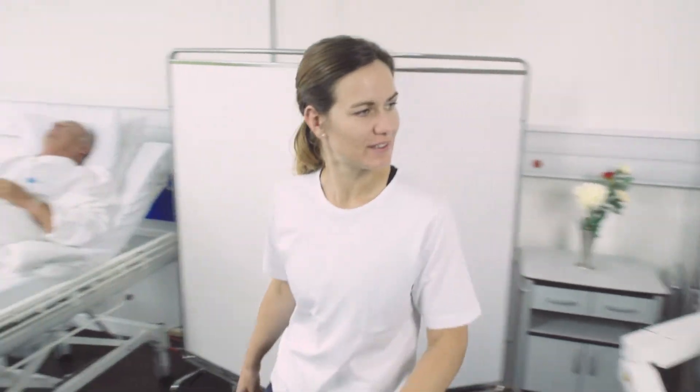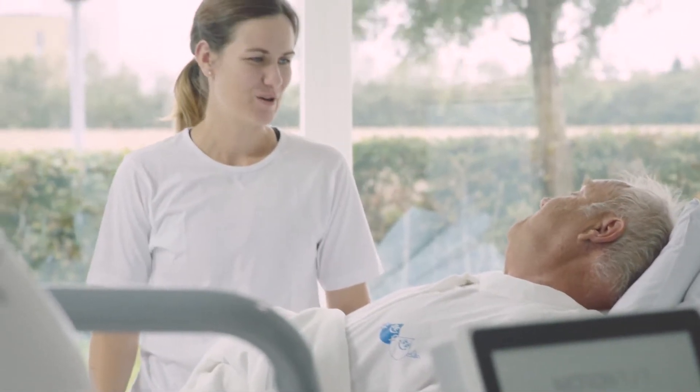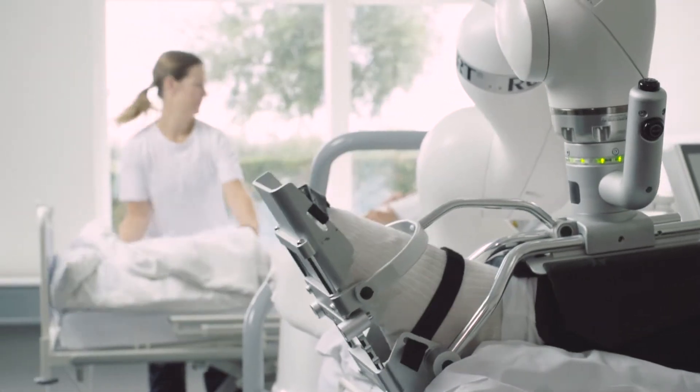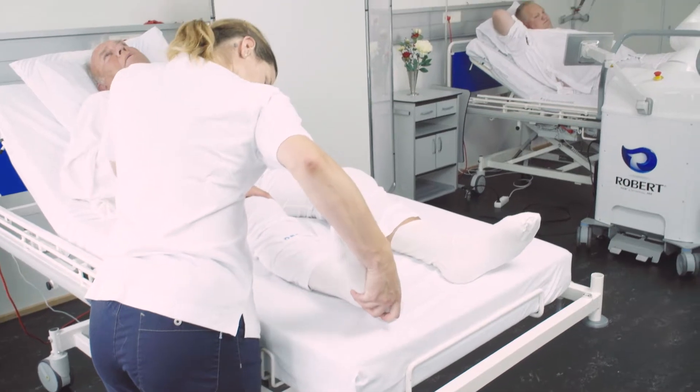Robert makes it possible for the healthcare professional to work with several patients at once. Robert takes part in a more efficient and comprehensive rehabilitation with fewer complications, making it possible for patients to move on to the next treatment phase more quickly.